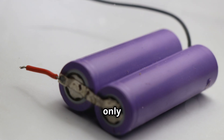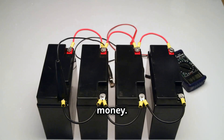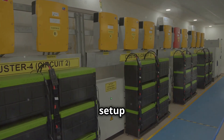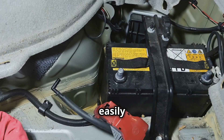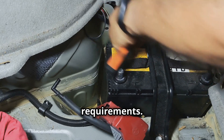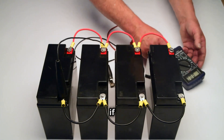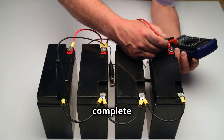If one battery fails, you only need to replace that one rather than the entire set, saving both time and money. Finally, the 4 by 12 volt setup is modular. You can easily add or remove batteries to scale your system up or down depending on your power requirements, making it flexible and adaptable to changing needs. This is useful if your power needs change over time, allowing you to upgrade or downgrade without a complete overhaul.